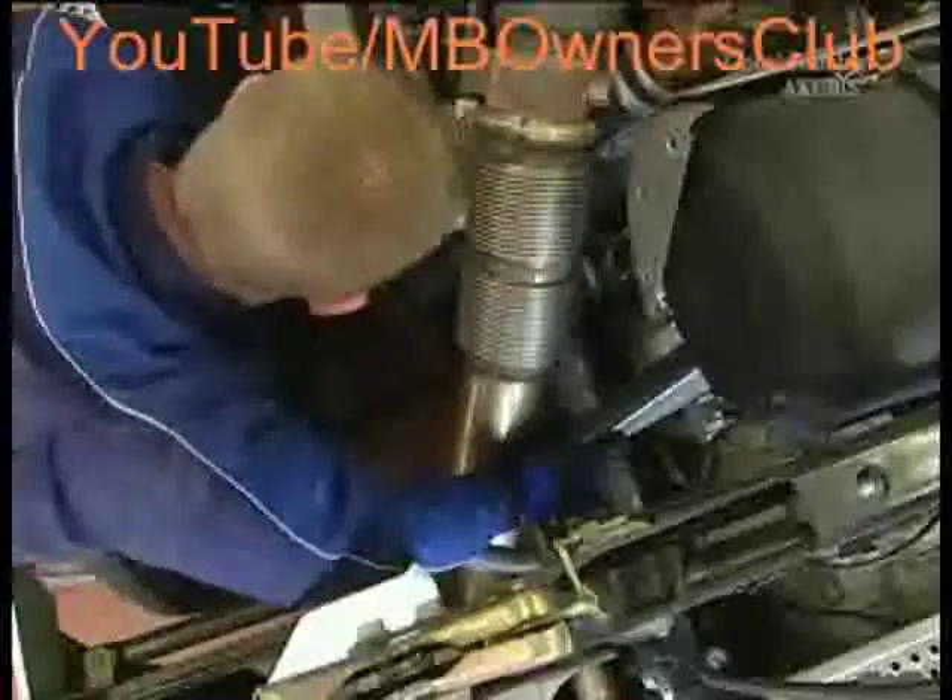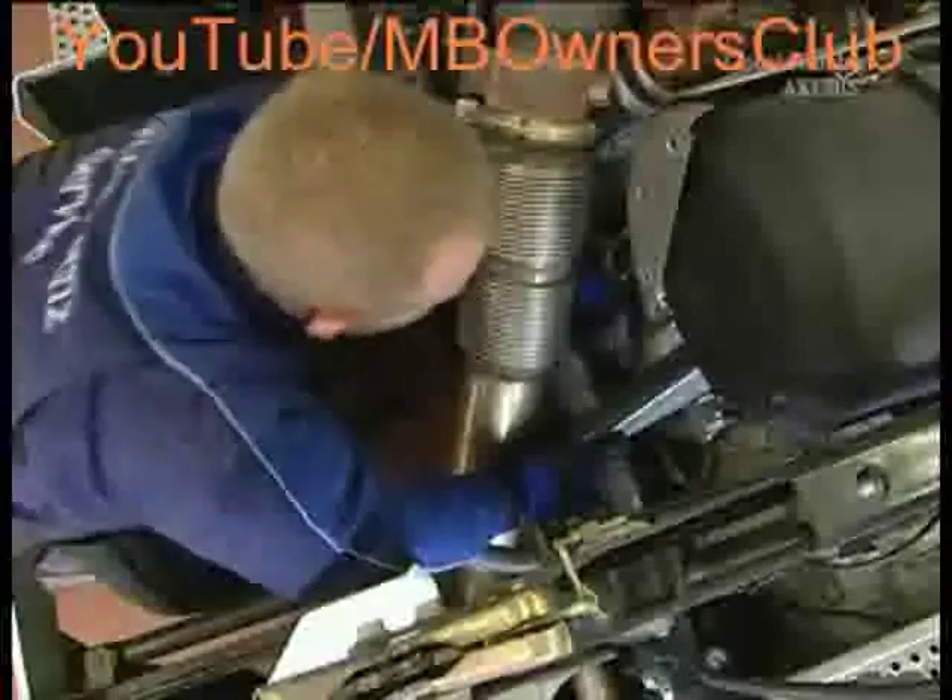Start your work by removing the gear module connector. Then undo the airline — this is tricky because it is difficult to access. Once the airline is free, continue with the screws. There are six in total. Unscrew them and take the gear module from its position.